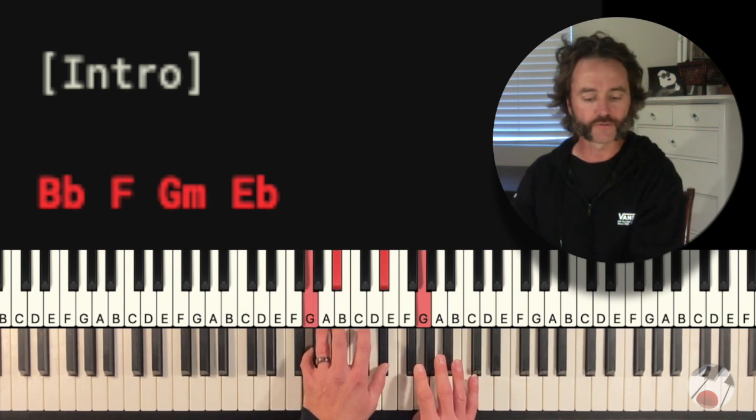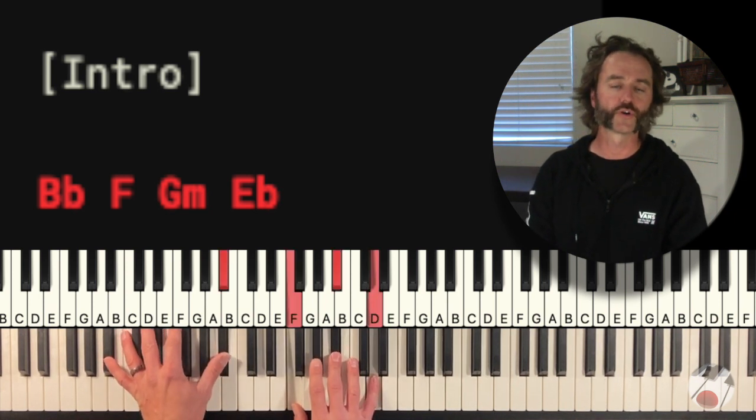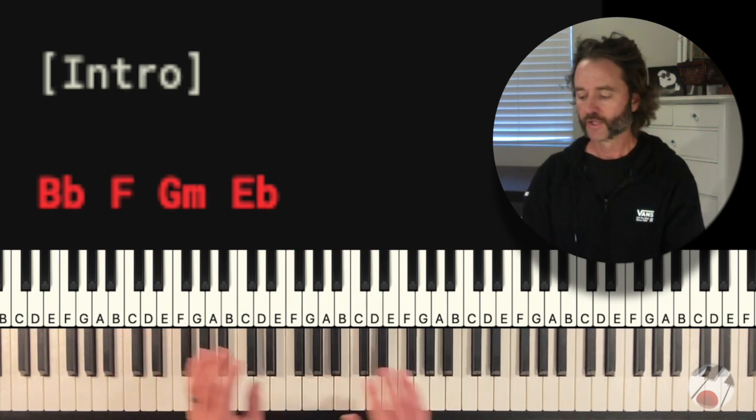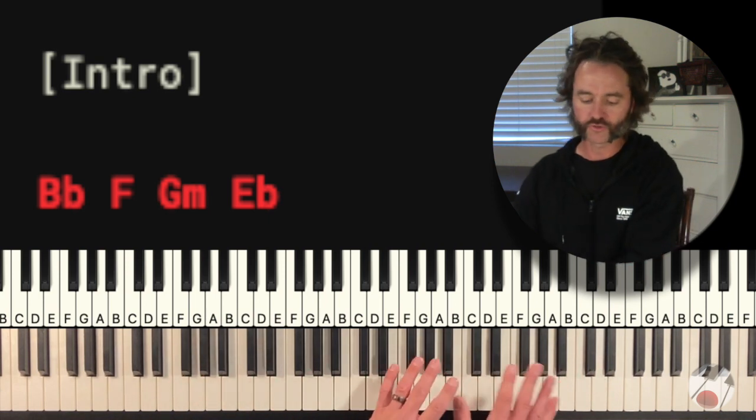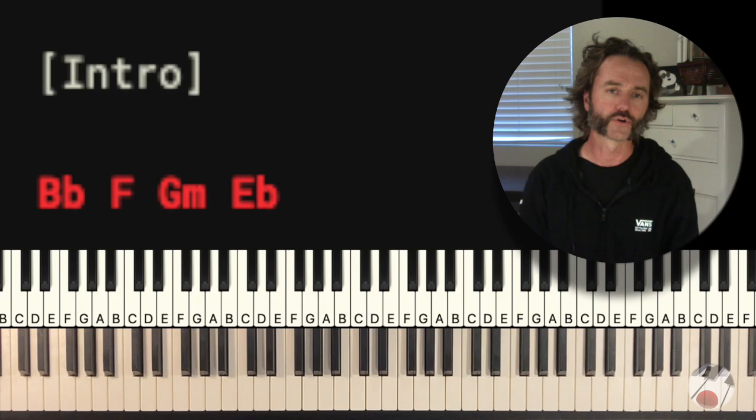That's your intro. You hang on to that Eb chord, and while you do, hold that sustain pedal down so that you can move into position for the verse where you're going to start singing. Now let's take a look at what to do during the verse.